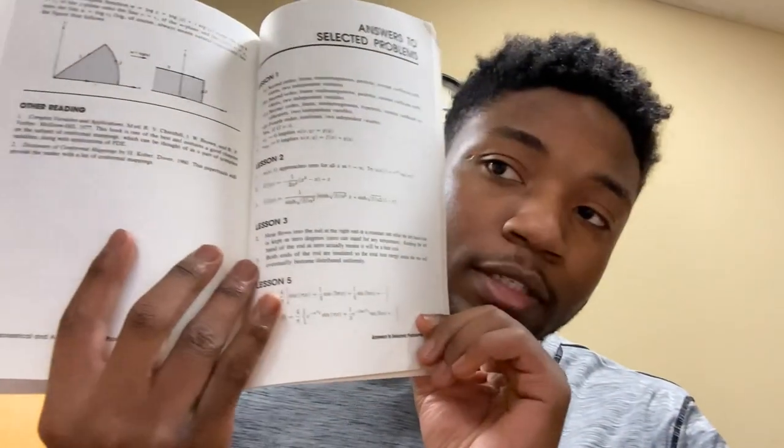Lesson two shows you the answers to the lesson two questions. They're selected questions, so they don't always give you all the problems — they select the problems. That's okay. I get that this is a big book, so they're trying to keep it equally together. This is also a used book — I got it for about five dollars on eBay.